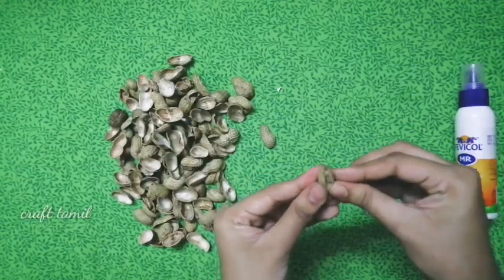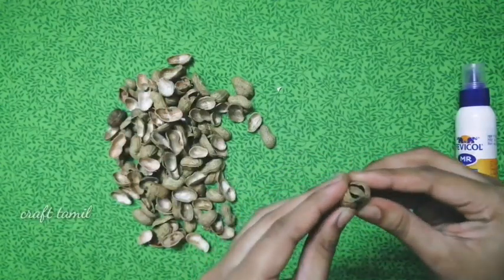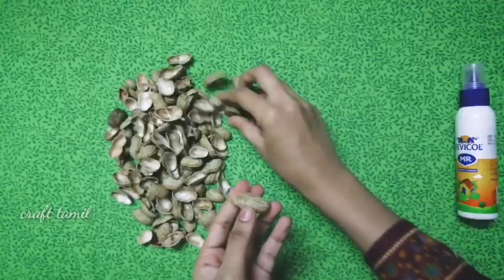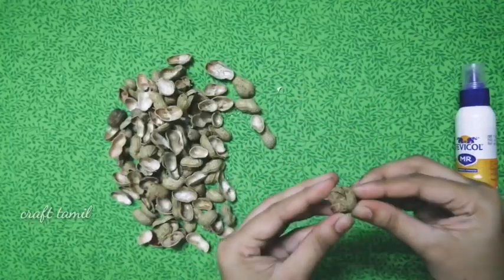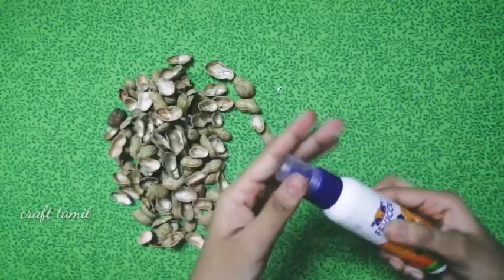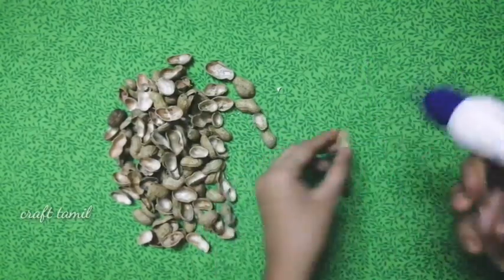You can use pistachio in two different parts. Just press this. Make sure that you are going to use pistachio. Look for pistachio if you want to use it.